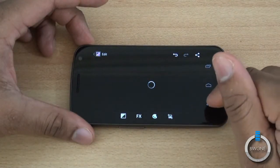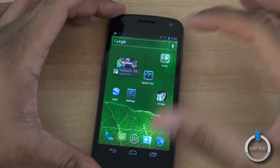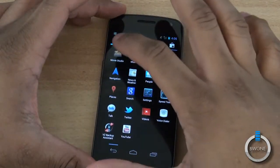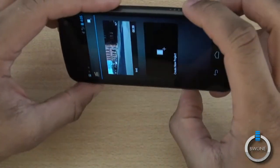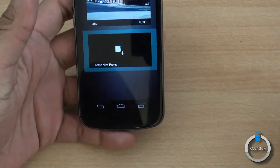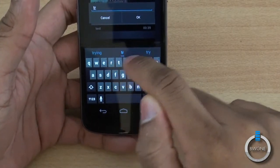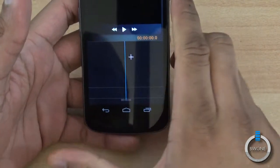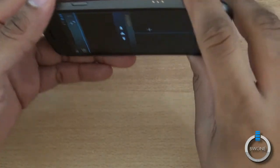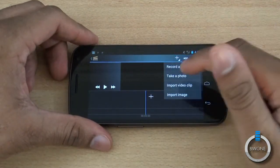Not only can you do that for pictures, but also check out the Movie Studio app in the app tray — it's cool that they give you a full-featured movie studio. You can create a new project within here — we'll give it a quick name to type in — and you can edit it however you want. It works in landscape mode and you have the full timeline here.